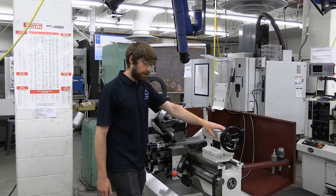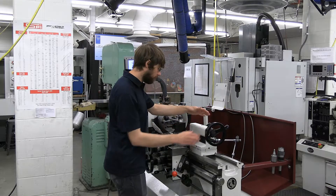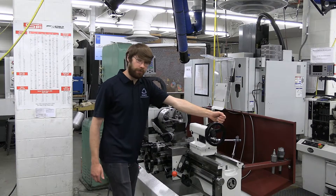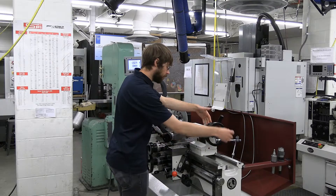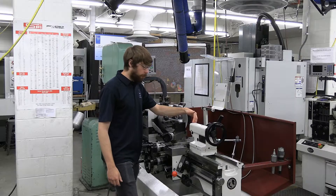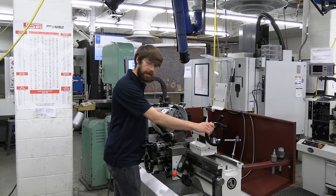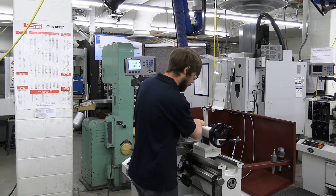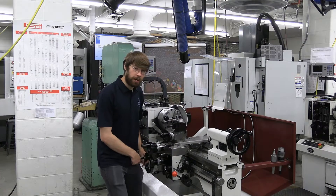Additionally, we can move the tailstock in and out and then lock it in place. If we want to move it over here, we can use this knob to lock it down, and then it can't move back and forth. If we're using a live center, we extend it out. Once we get to the position we want, we can use this knob to fully lock it down. I always like to have it out of the way at the end of my table just so I have full movement if I'm not using it.